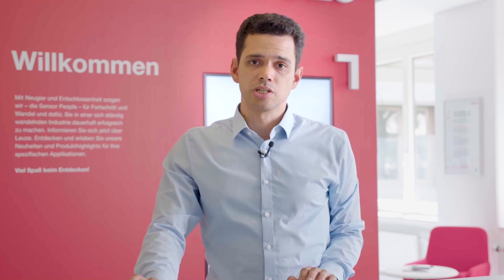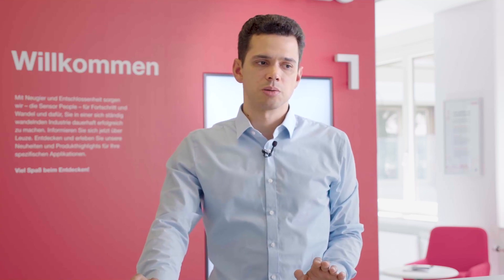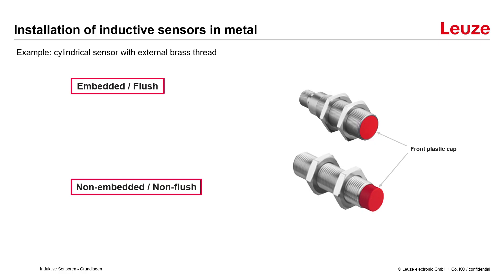When installing inductive sensors inside metal, for example inside a machine, a few things need to be considered. I will explain this using the example of a cylindrical sensor with an external brass thread. There are two types: an embedded or flush version, and a non-embedded or non-flush version. You can see the difference by the shape and size of the front plastic cap. In an embedded sensor the coil is located inside the metal housing of the sensor.